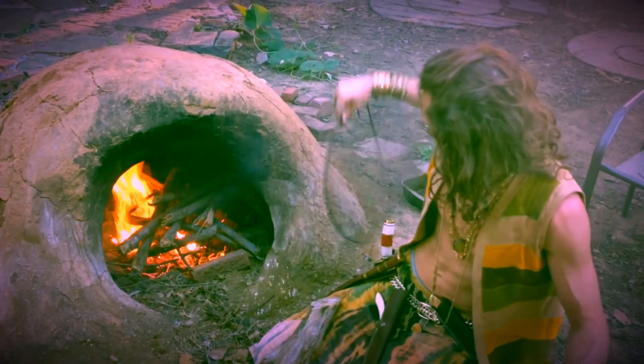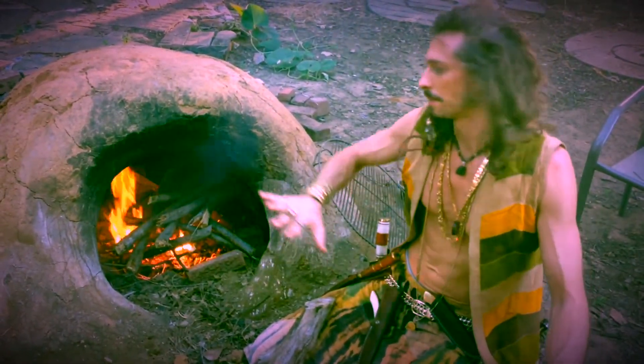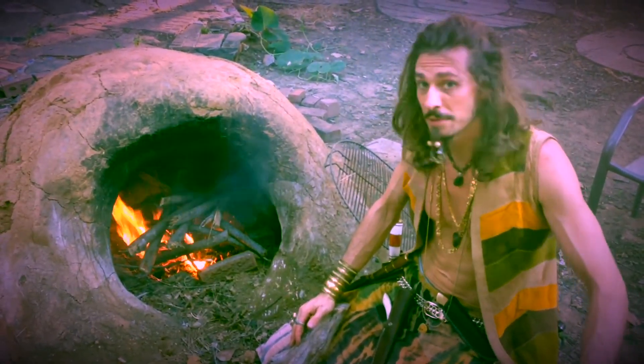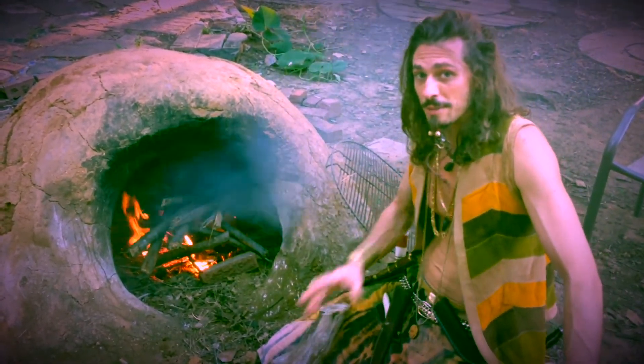I'll put this grate in there, slide the pies in, put the door on, and it shouldn't take more than 15 minutes for those pies to be ready to eat. Stay tuned. Bless.